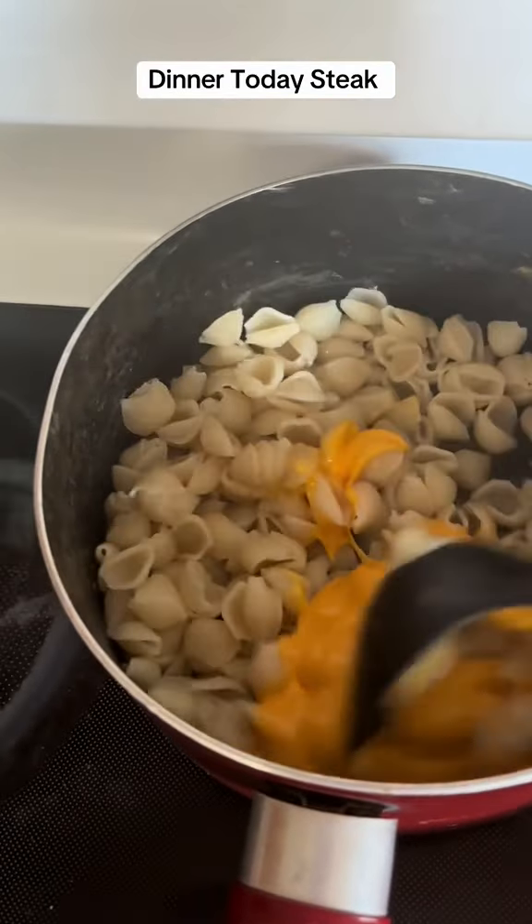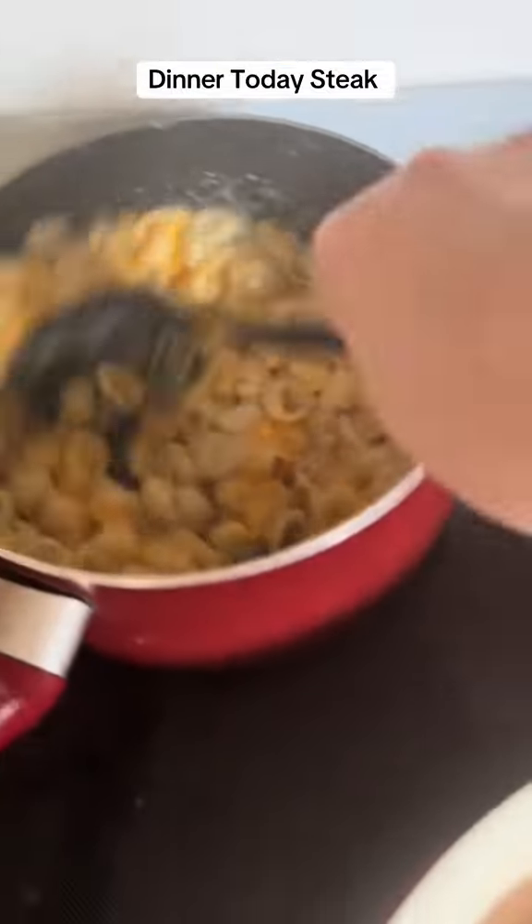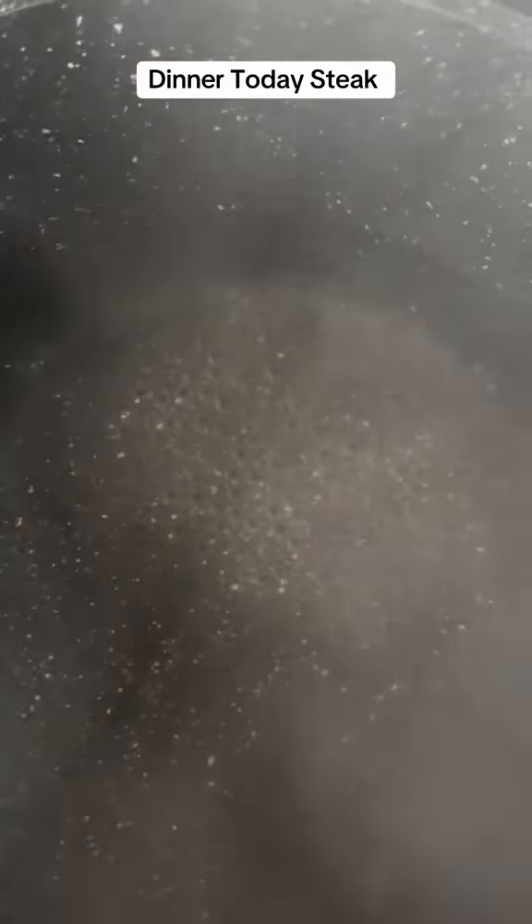Alright, now I'm going to mix the cheese sauce and the pasta cheese. I also got the second steak cooking. The water's getting hot for the instant mashed potatoes.